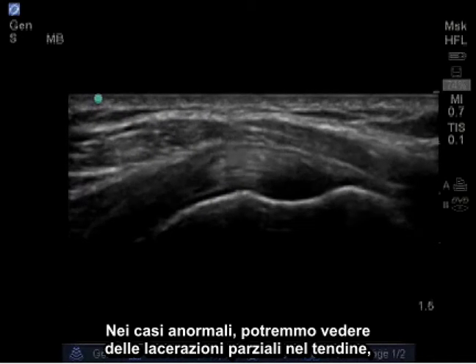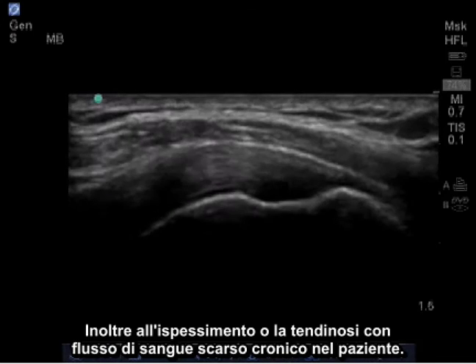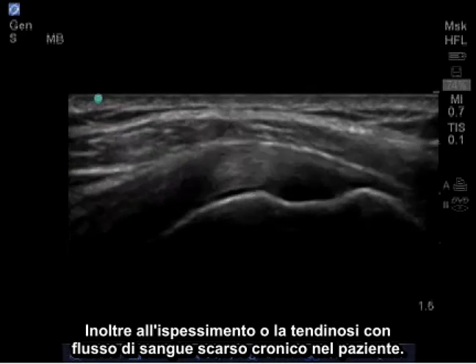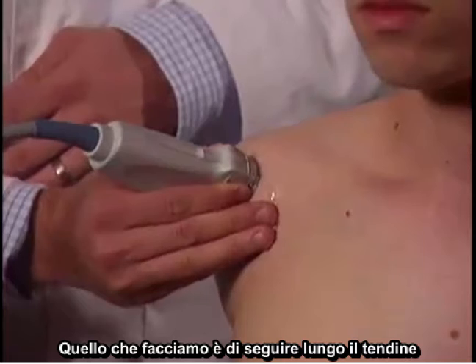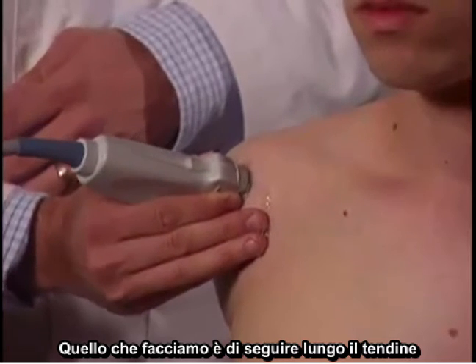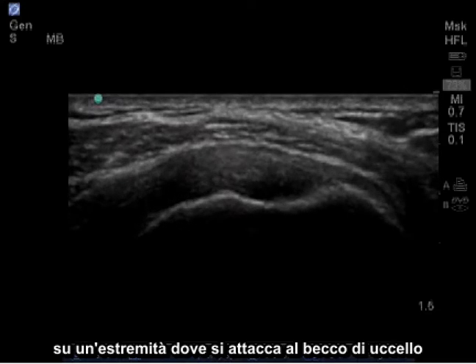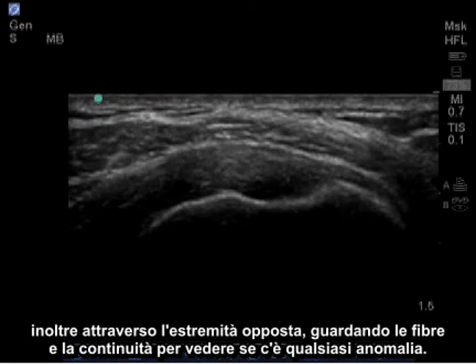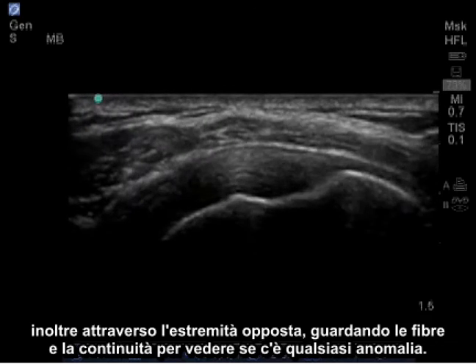In abnormal cases, we may see partial tearing, blackness within the tendon, as well as thickening or tendinosis with chronic poor blood flow in the patient. What we're going to do is follow the length of the tendon on one end where it attaches at the bird beak, as well as through the opposite end, looking at the fibers and continuity to see if there's any abnormalities.